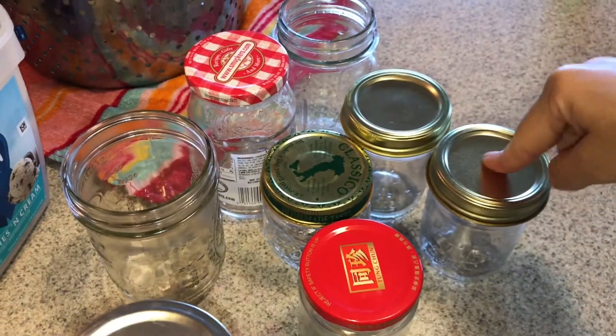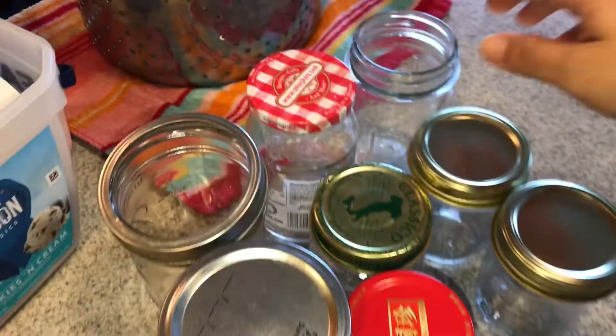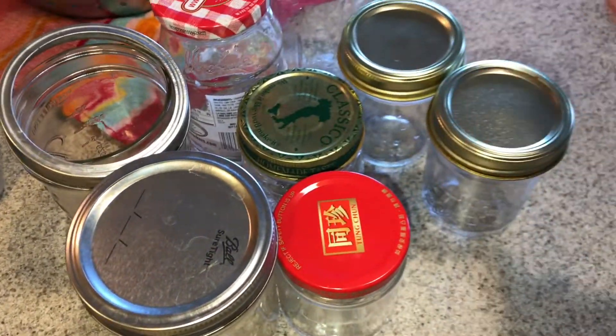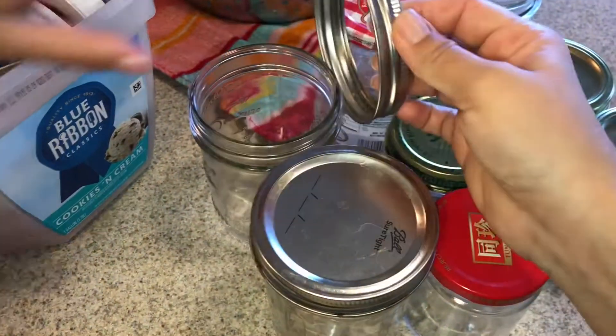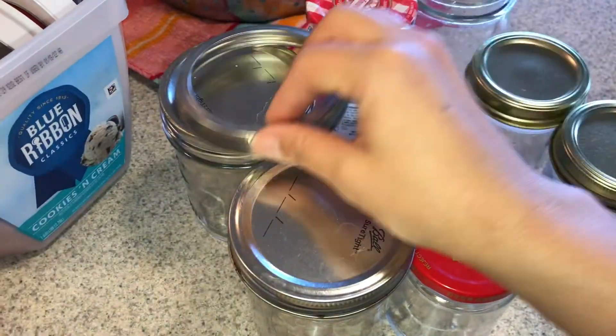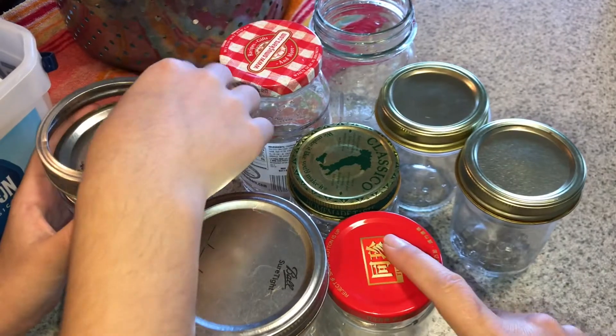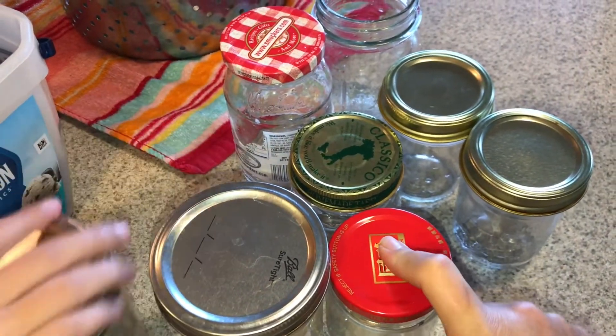We are counting our jars to make sure we have enough. This is about two cups per jar, so that's two, four, six, eight, nine, ten, eleven, twelve - and we're finding another lid for that one. That should be enough and I'm gonna put these in some boiling water.